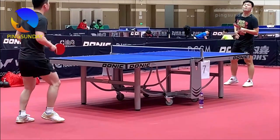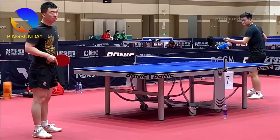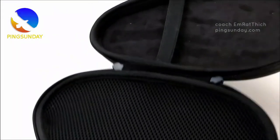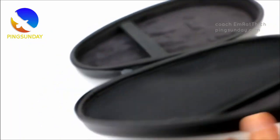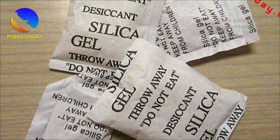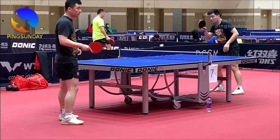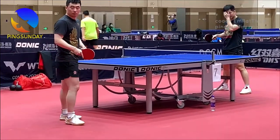Tip 6: Store in a dry environment. When not in use, store your racket in a dry environment. Avoid damp areas such as basements or areas prone to humidity. It's recommended to place a silica gel packet inside your racket case to absorb any moisture and maintain a dry atmosphere.